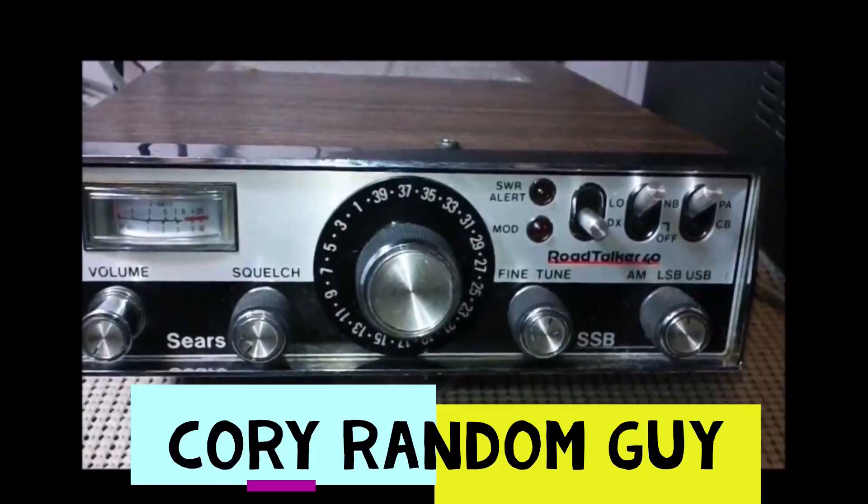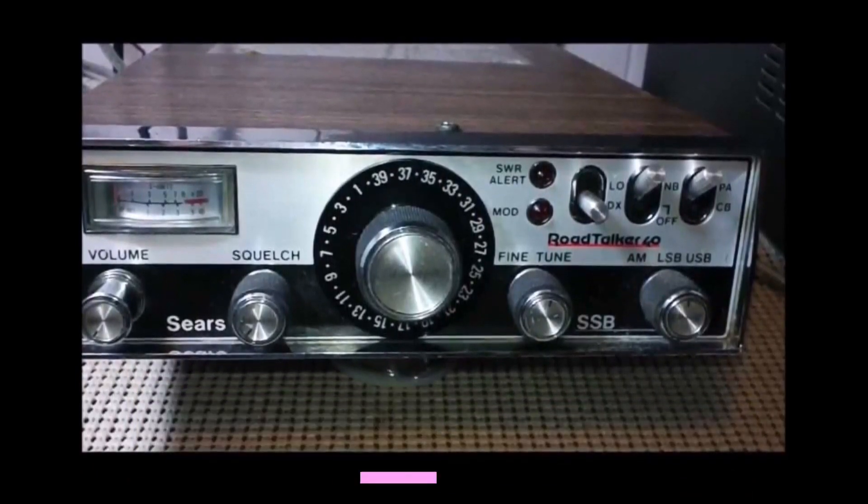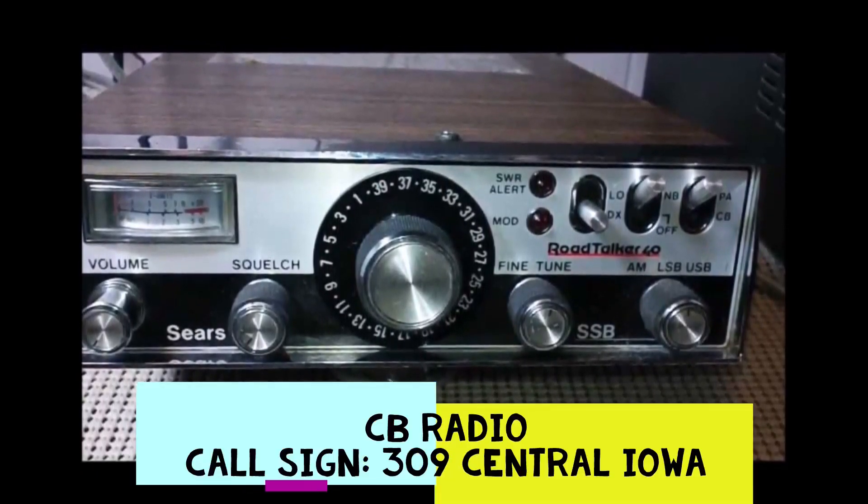Today we're gonna try something a little crazy. CQDX 309 Central Iowa, standing by. Come on in here, 309605. How's it going guys?